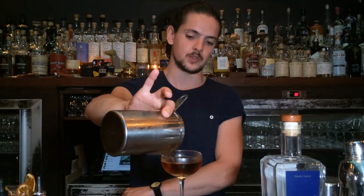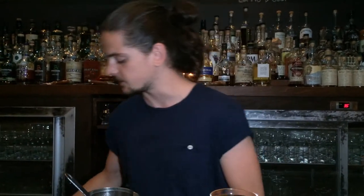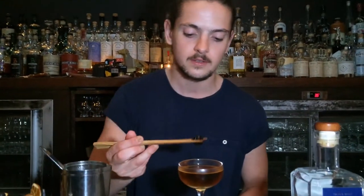Make sure not to pour it too fast to avoid all the air bubbles, and keep a nice silky texture. And as a garnish, a nice maraschino cherry — and that's just a trick. Cheers!